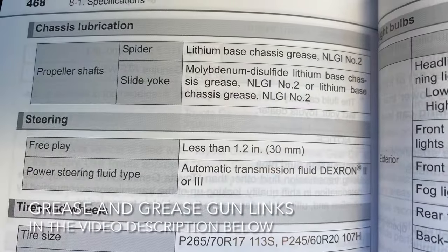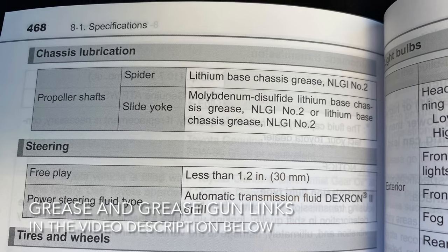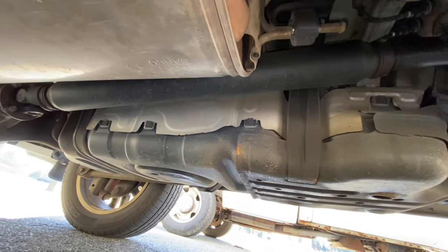The grease recommended for the spider joint and the slide yoke is a lithium-based chassis grease NLGI number two — I'll leave a link for that in the description below. There's a total of six grease fittings that need to be greased if you have a 4x4, and there's three if you have a 4x2.